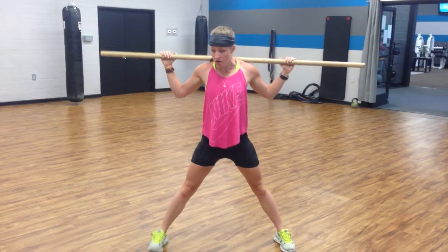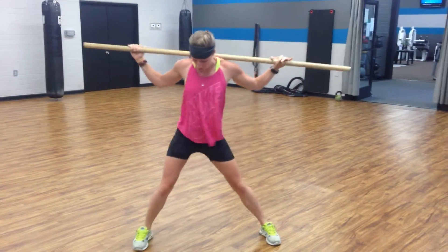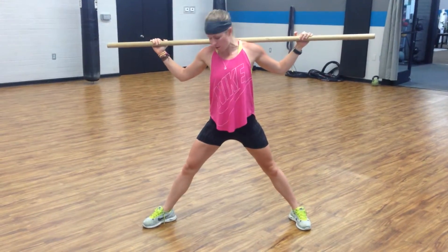Wide stance. You want to start in your wide stance. Don't start here and then try to step over into your lunge. So start wide, and all you're going to do is point the toe that's on the side that you're going toward out.